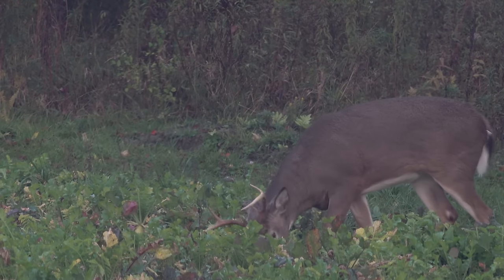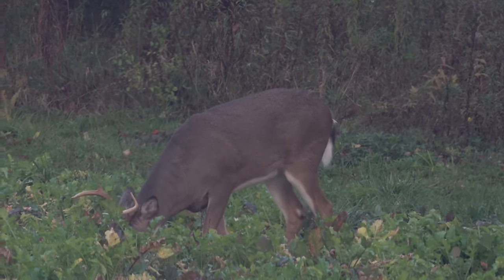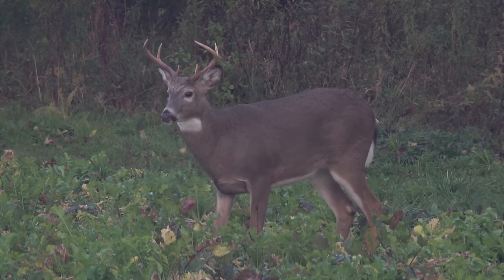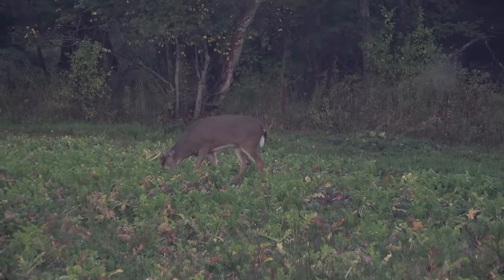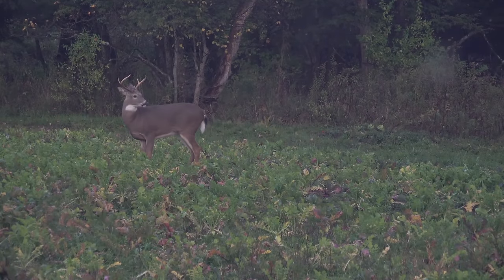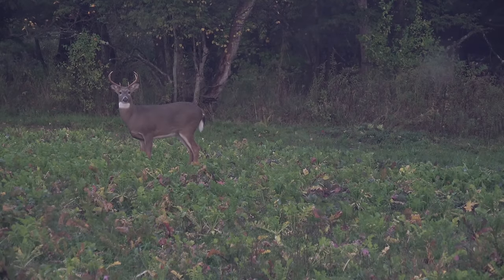Looking at him, he looks like he's just going to be a six point to me. That's about identical to the six point I had on camera today. I was thinking back — my mom shot that one six point, and then I had that one I called a seven but it had a G3 about this big. These two look like twins. He's got a two-year-old body — little neck, stomach goes way up.